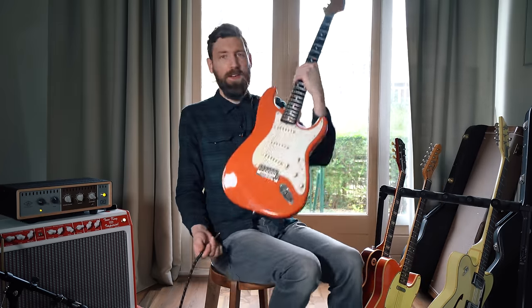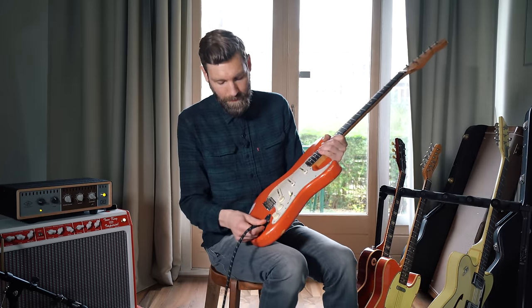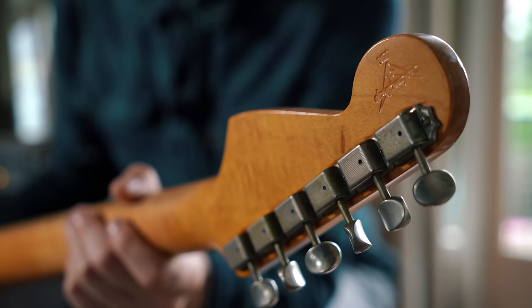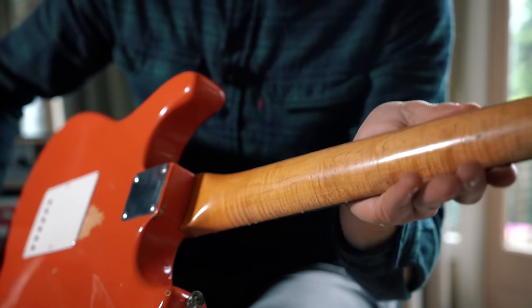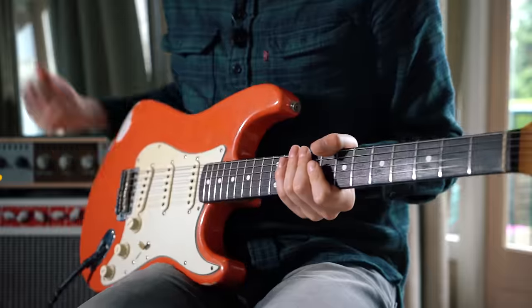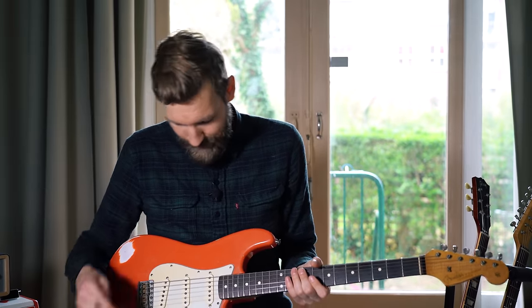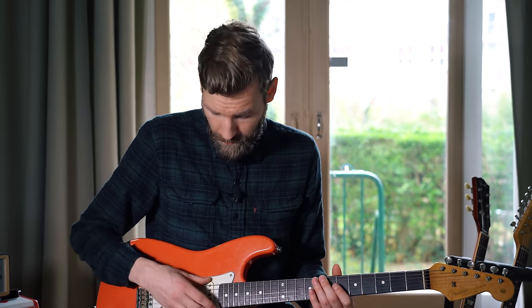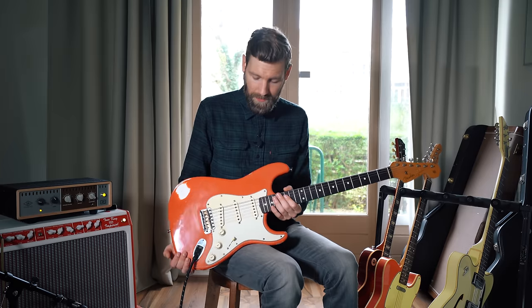Now the pièce de résistance — my beauty, the Fender Custom Shop Cunetto Relic Strat. It's a relic strat from the custom shop. At the time they made this, they didn't stamp the custom shop logo on it but pressed it into the wood. Beautiful neck, again with flames — I don't know what my obsession with flame is. It's Fiesta Red again — I don't particularly like red, but here we are. Vintage single coils, beautiful output, pretty noisy in the studio but that's just how these guitars are.